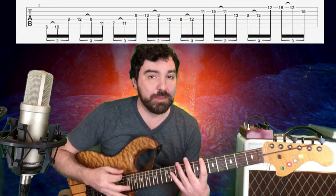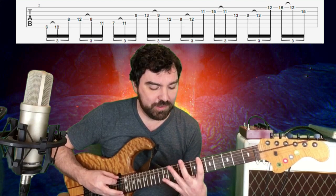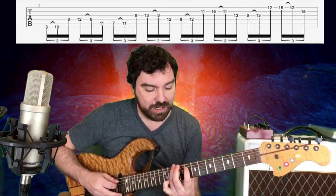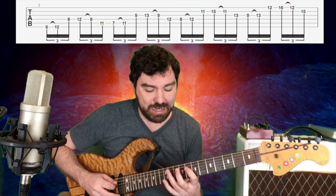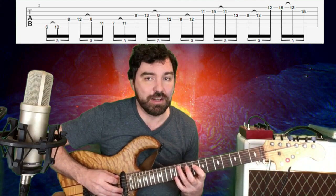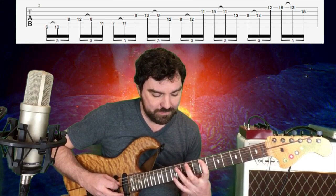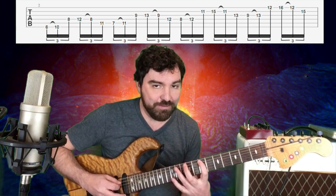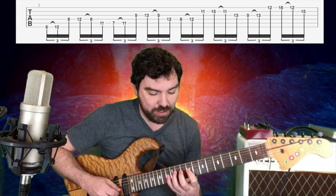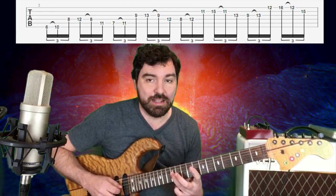Here's where things get a little bit complicated. I'm going to be doing some string skipping, and I'm using my 1st finger, 3rd finger, and 4th finger. I go 6 to 10 on the E, then I come over to the D string, skipping the A — 8 to 12, back to 8. Then I bring my 3rd finger onto the A string at the 11th fret. Then I basically just repeat that pattern: 7, 11, 9, 13, back to 9, and then I land on the D string at the 12th fret.